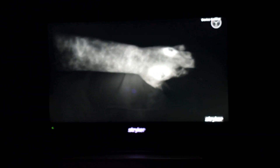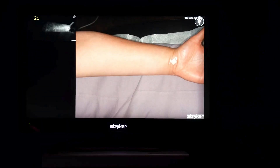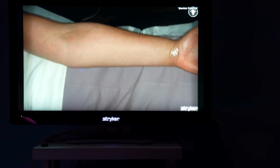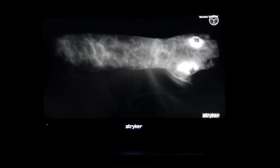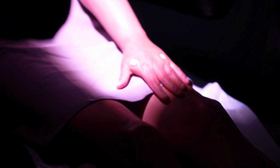It's trickling up here slowly but surely and making its way through the capillary bed. We're going to do a final set of photos. Flip your hands up.